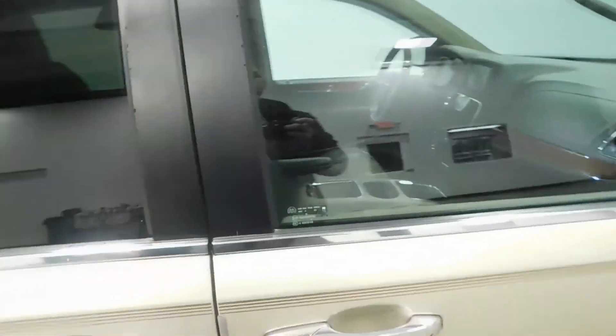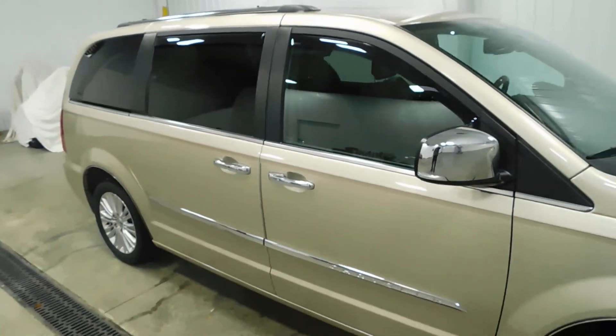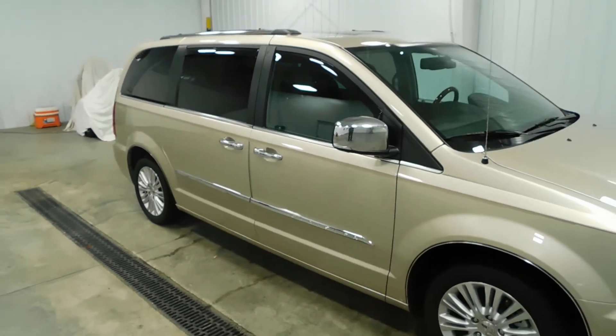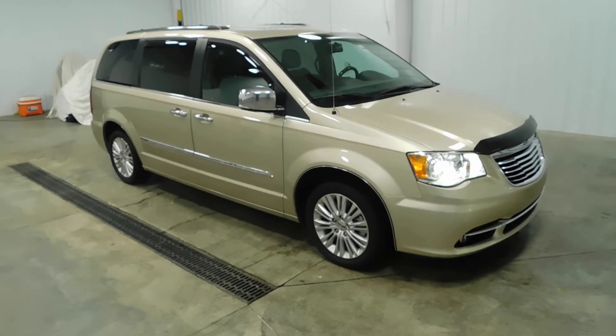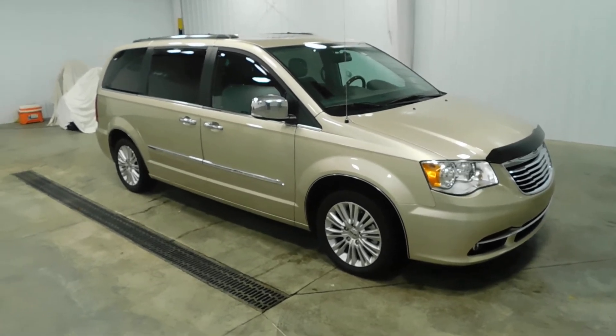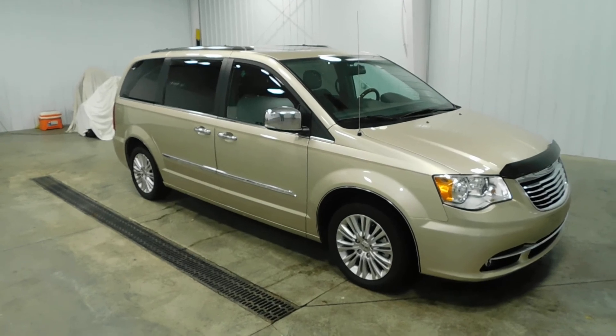This does have the luggage racks on top. And as we zoom out, I'd like to thank you for taking the time to watch our video. You can see all of our low mileage inventory at MTACautos.com or give us a call at 513-420-0000 to schedule a test drive. Thank you and have a great day.